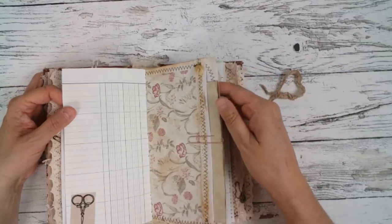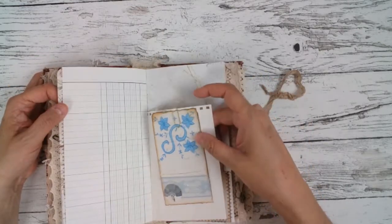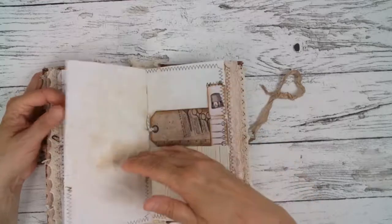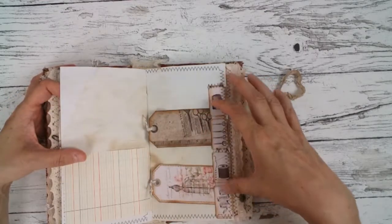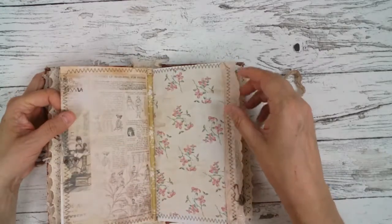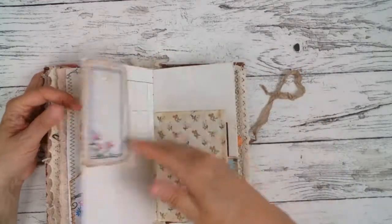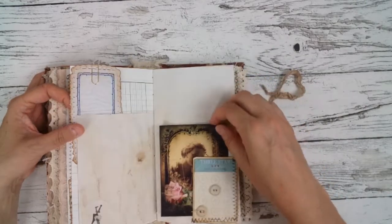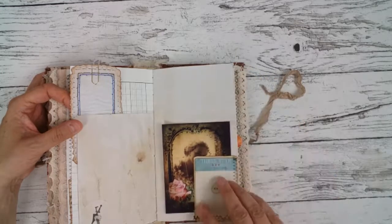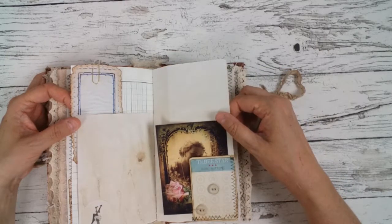Here's another big pocket with a journaling letter. Here are again two little pockets for two little tags. Vintage buttons — I got them from the flea market in Berlin.